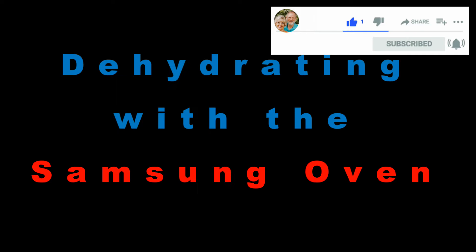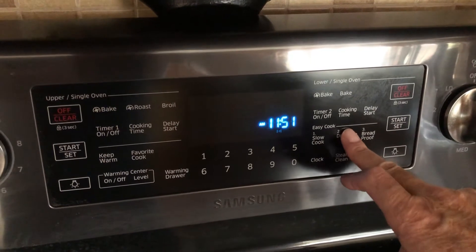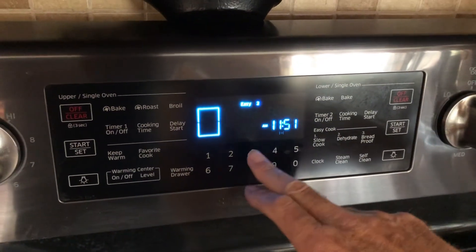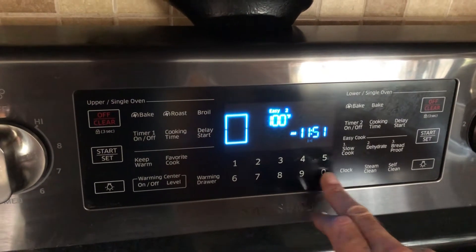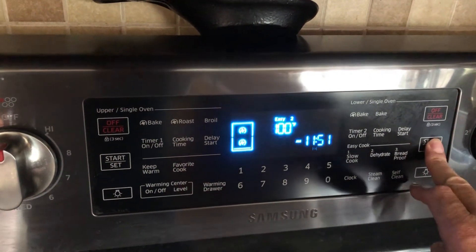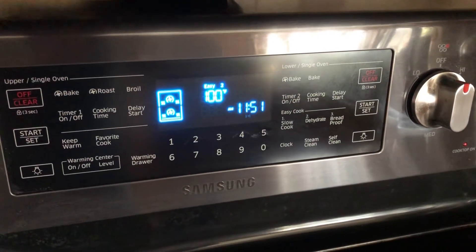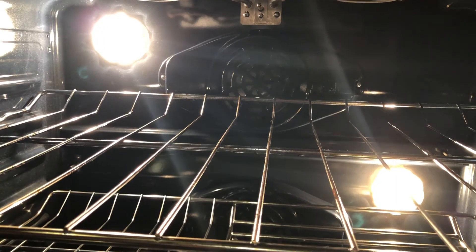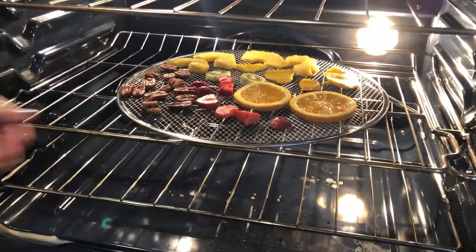If you're getting value from this video, please hit the like button — it really helps us out. Now let's try the Samsung convection oven. Remember, the actual temperature is 15 degrees higher than the set temperature, so we'll set it at 100 degrees Fahrenheit. The convection fan turns off when the door is open. Let's put in the test tray and wait 12 hours or so.